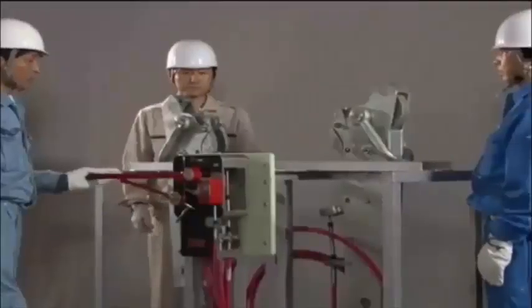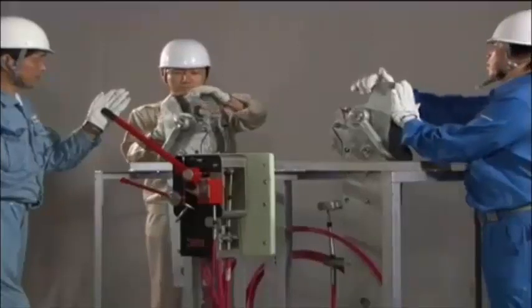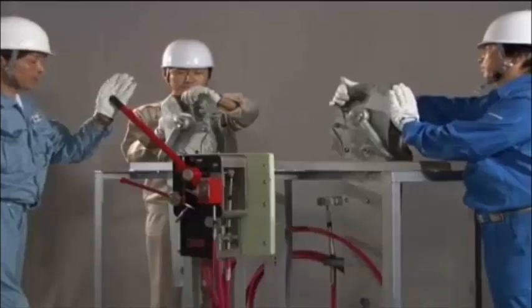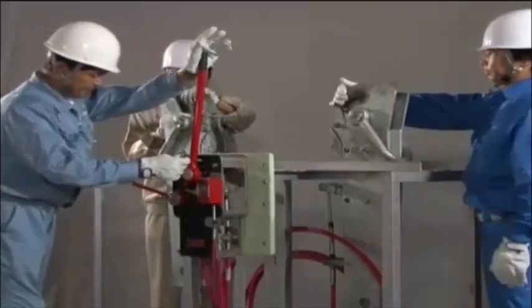To reset the release hooks, begin by pulling the release handle upward for about 30 degrees. Next, simultaneously lift the fore and aft hooks. After ensuring that the hooks have been reset properly, insert the safety pin. Finally, reset the safety lock device and make sure that it is in the locked position.